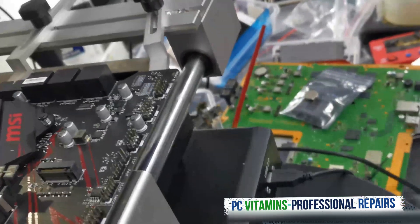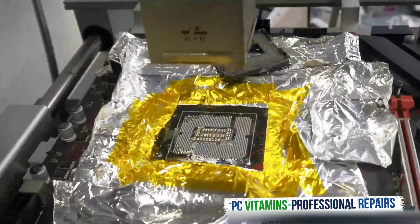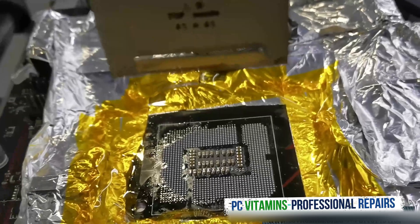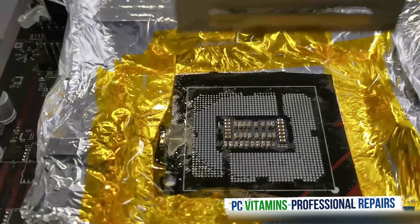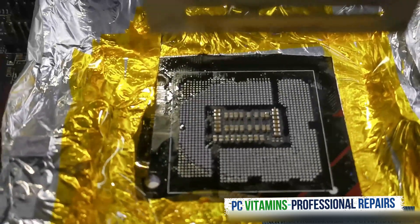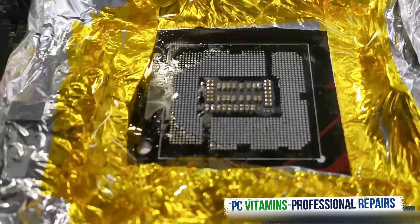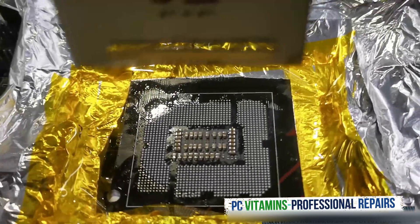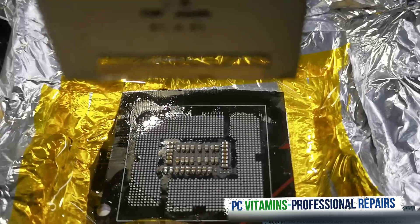While the board is still hot, we will now clean off all the solder balls.